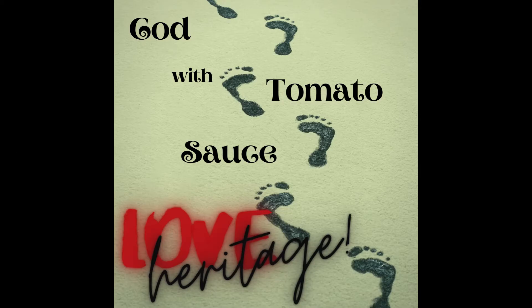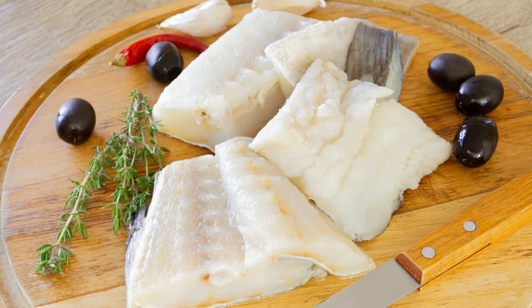Hey guys, welcome back to Love Heritage Food. Today we are cooking cod with tomato sauce, a simple and tasty recipe.